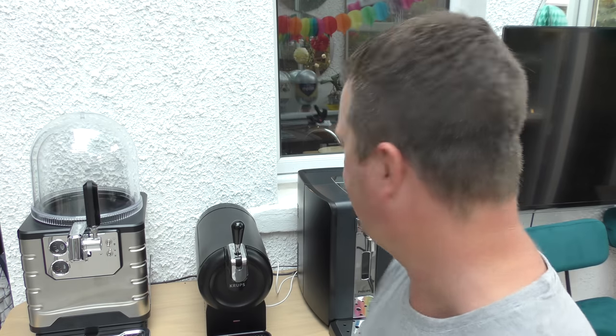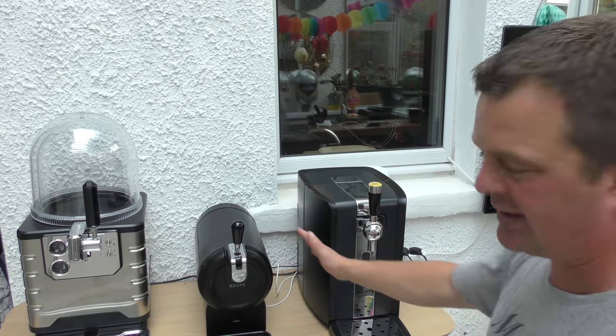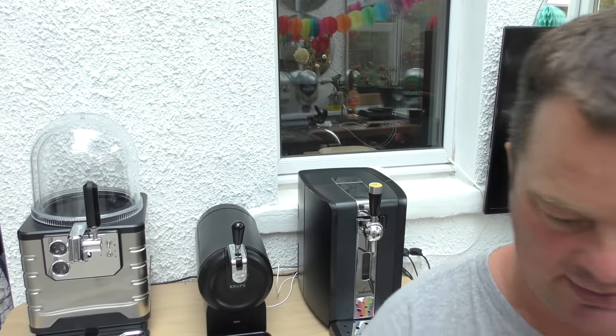I'm going to start off with price, starting at the bottom. The Krups subcompact is £99, and then you've got the subclassic coming in at £119 — both available at beerwolf.com. Moving up in price, the Perfect Draft — we're bumping up about double the price here. The Krups holds little 2-litre torps, whereas the Perfect Draft is 6 litres. We'll show you the keg — it's in the fridge, nice and cold, we'll get that out in a moment.